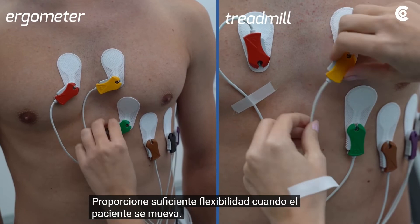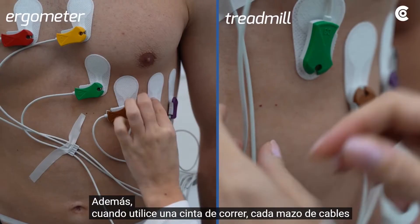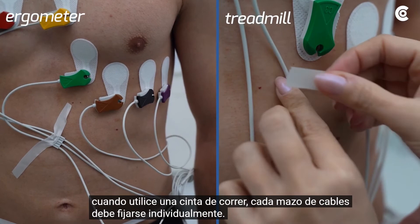When using a treadmill, each cable loom must be fixed individually. It is important that there is no strain on the cables and the patient's mobility is not restricted as far as possible.